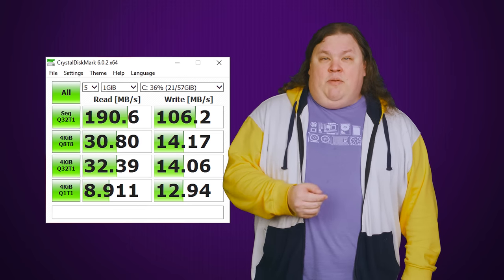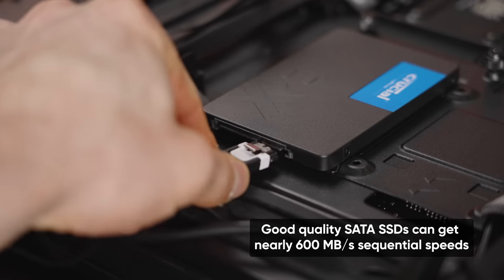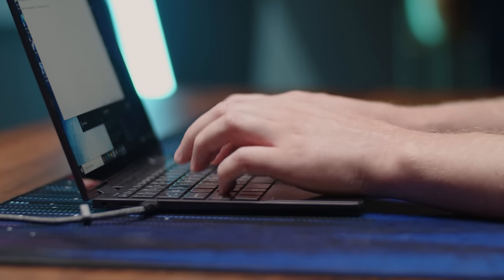eMMCs top out at around 400 megabytes per second of sequential read speeds, with some implementations being well below that, meaning they'll be significantly slower for large file transfers than even a cheap SATA SSD. But more importantly, random reads — which is a more relevant stat for day-to-day use — will also be around half of what you get with an SSD, or even a bit lower.